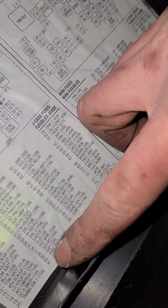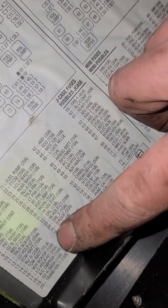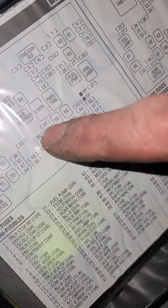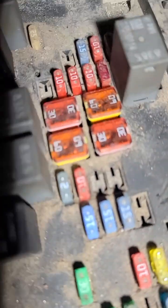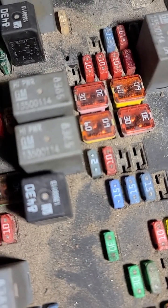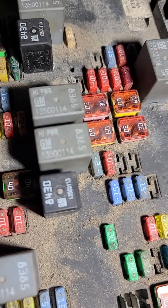If that doesn't work, there's a two-amp fuse for DLSI, number 36. If you look up here, it's right under your starter relay, number 36. It's the only two-amp fuse in the whole fuse block, and it's right there. Make sure it's not blown — get a test light and test both sides. You should have power on both sides.